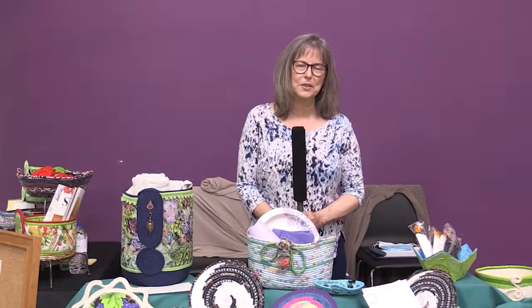Hi, I'm Linda Paris-Bell. I'm with Linda's Fiber Arts, and I've been doing this for about 20 years. I started out sewing — my grandma taught me — and then I moved into quilts. And then I had a friend that did landscape quilts, and she taught me how to do landscape quilts.